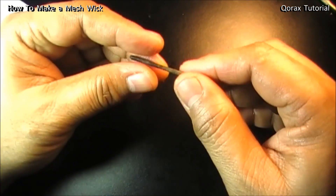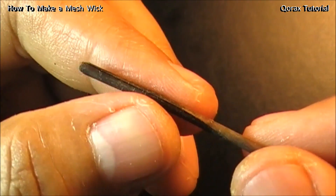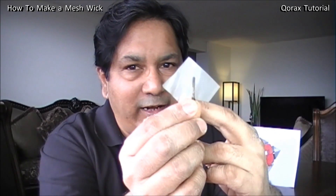Now it is ready to be inserted inside the coil. This was my fold end. That's how a stainless steel mesh piece finally becomes a wick.